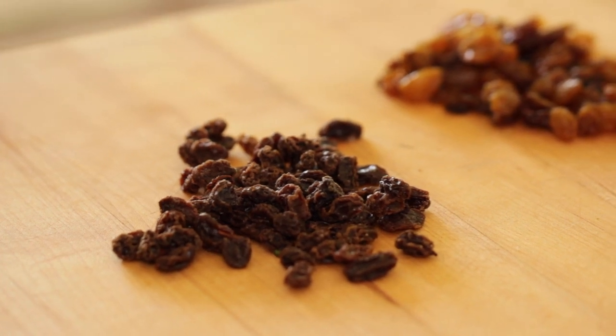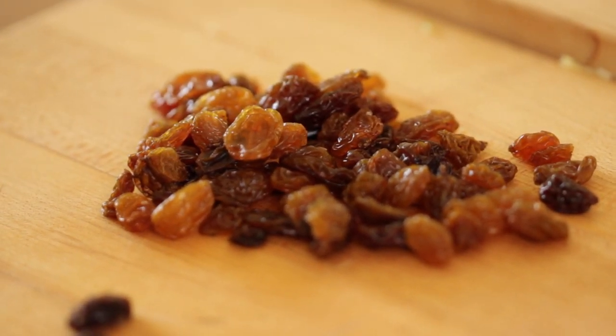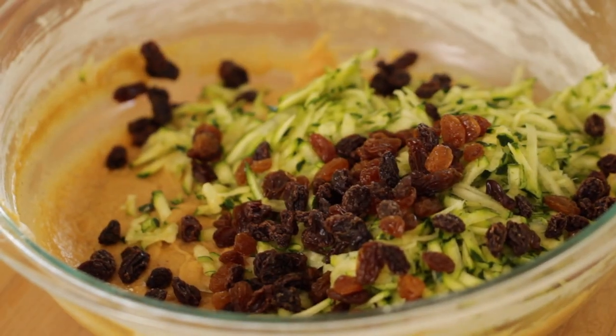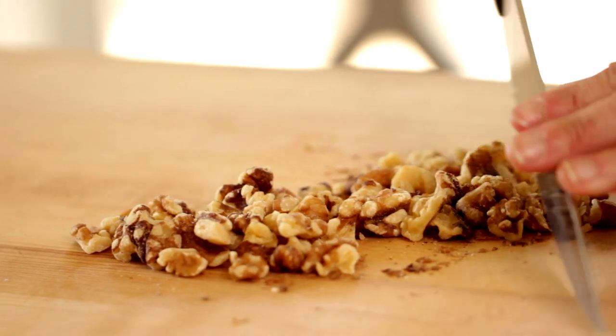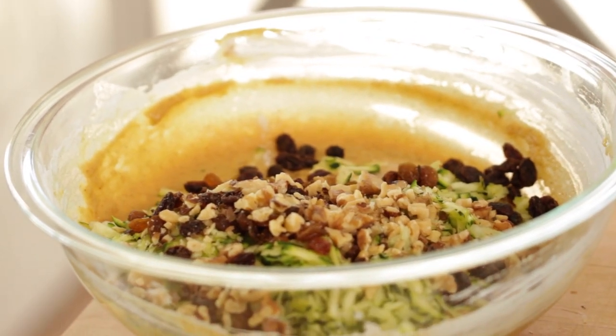Then add a quarter cup of dark raisins and a quarter cup of golden raisins. For the raisin-hating club — and I know there are some strong members — you don't have to use raisins at all, but you would want some type of fruit in there. Maybe diced pineapple or some shredded coconut would be good too. And then lastly, I like to add a half a cup of roughly chopped walnuts just for a little bit of crunch.